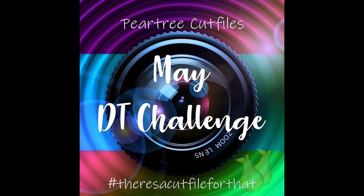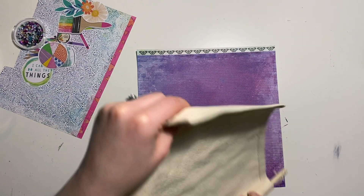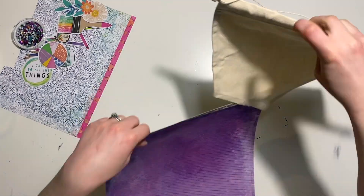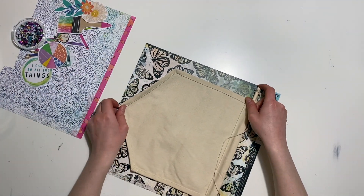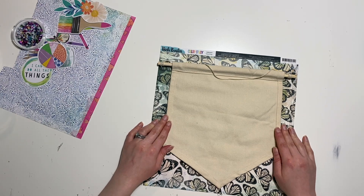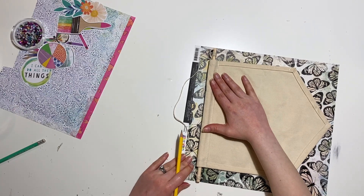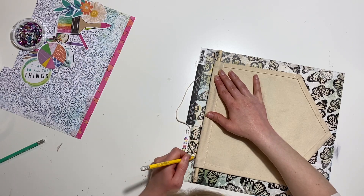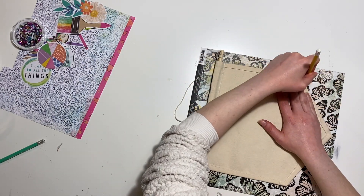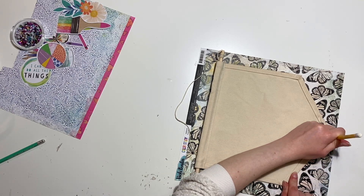Hi everyone, it's Carissa at Small and Scrappy, and I have a process video for you today. This is my challenge sample for the Pear Tree Cut Files DT Challenge for May, and you'll have seen the cut file in my intro - it's the Create Yourself Happy title. I've actually done something a bit different; I made a decorative pennant banner to hang up in my craft room. It's a decorative piece with no photo, so a little bit different.